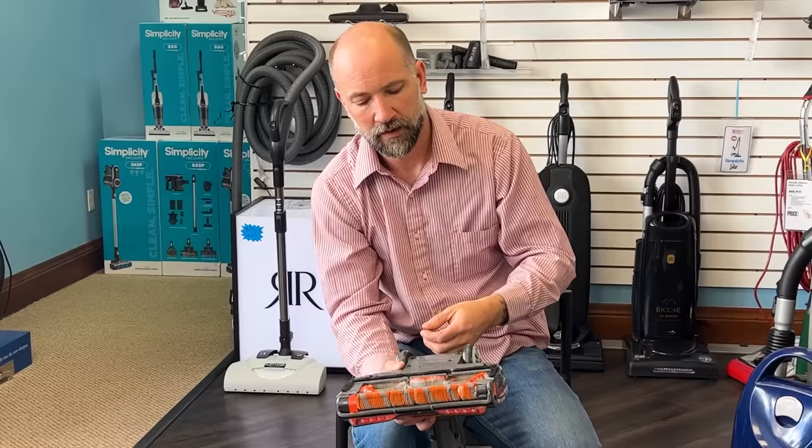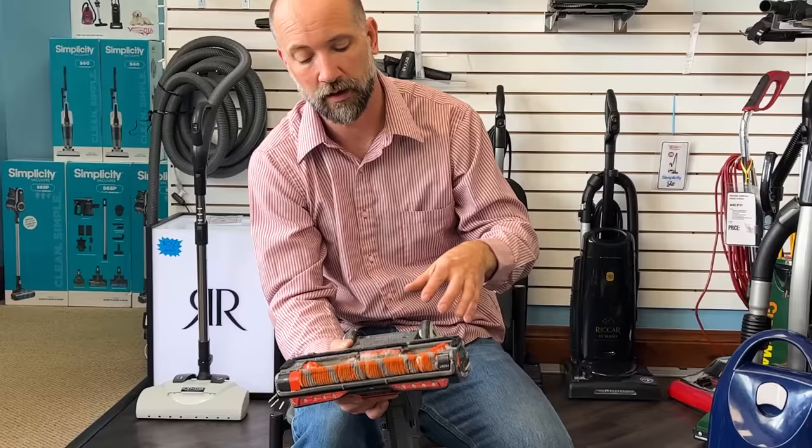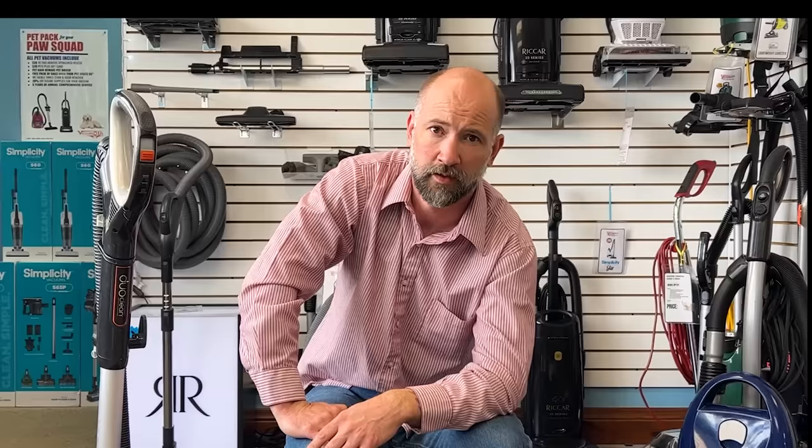That proved to not even be enough for Shark, so they moved to what we call security bits — the star-shaped bits that have a little stud in the middle. These are bits you typically can't find at a hardware store; you usually have to order them. They're not impossible to get, but they're certainly not something you have on your kitchen counter.